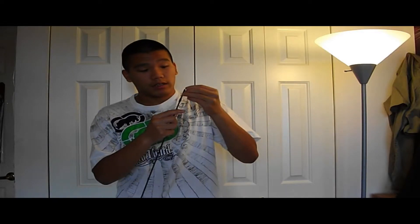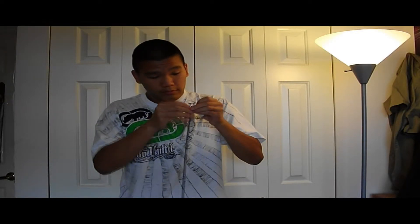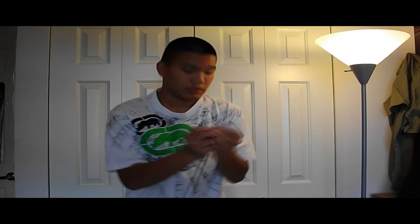Otherwise you can rip or damage your hop-up bucking and mess up the accuracy and air seal of your gun. So first, feed your swab into the hole of your cleaning and jamming rod and twist it around until it's secured. Then take your silicone oil and don't drench the swab — just lightly coat it. You might want to use a towel underneath because you don't want to make a mess on your table.